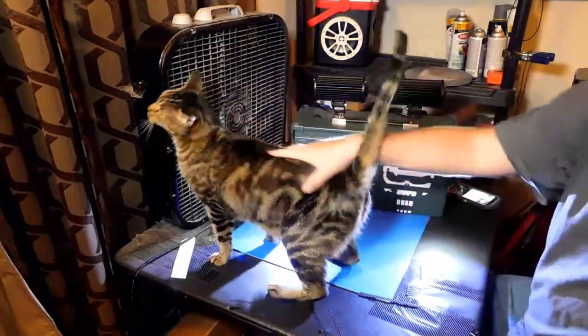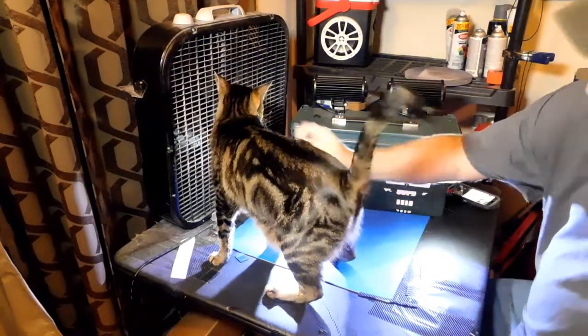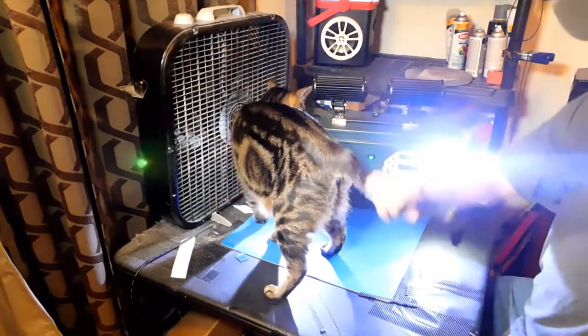Look who's here — it's Duke! I haven't seen Mr. Duke in a while. Linus is over there; we saw Linus last time. Hello Duke, what do you think? What's going on here?